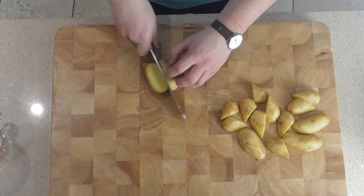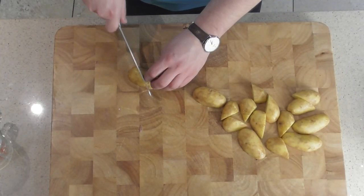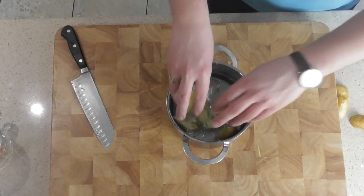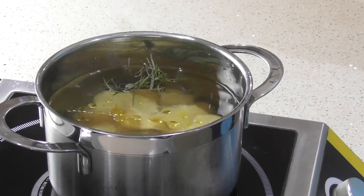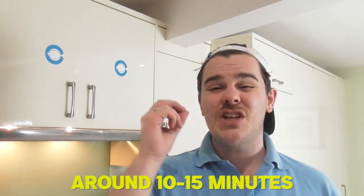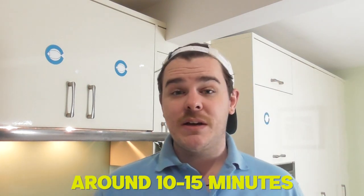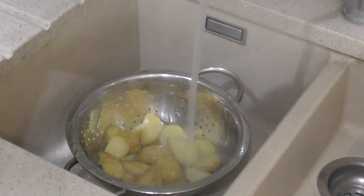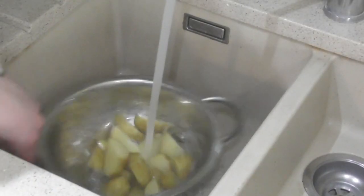Grab eight new potatoes, cut them in half then half again so you're quartering them. Pop them in a pan with some water, salt, olive oil and rosemary sprigs and cook them until they're just al dente - just cooked. Then cool them straight down and roast them in a pan with the red peppers and red onions to get a nice herby base. When the potatoes are cooked, run them under cold water, give them a shake to get excess starch out, then drain them ready to pan roast.